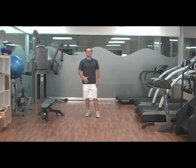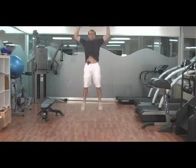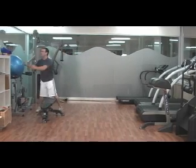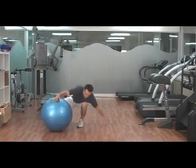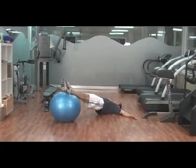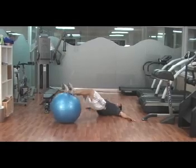Then you're going to go into 25 straight jumps, then 25 leg curls. These are surprisingly tough, especially after the jumps and squats. Good form on everything of course, keeping your hips up.